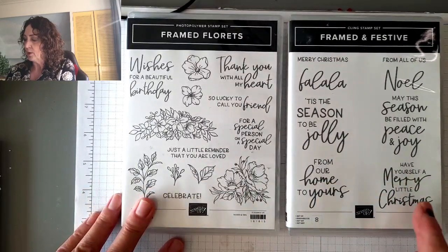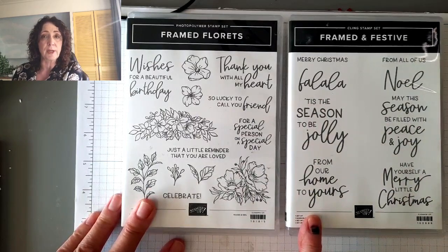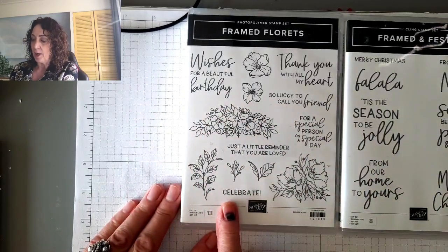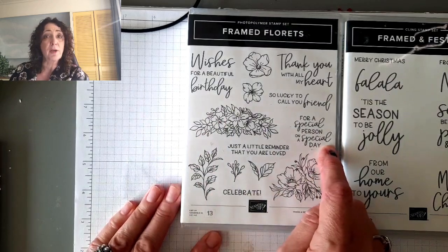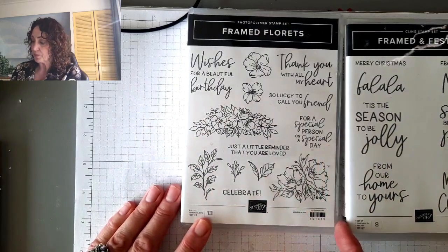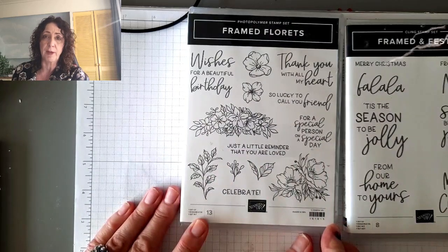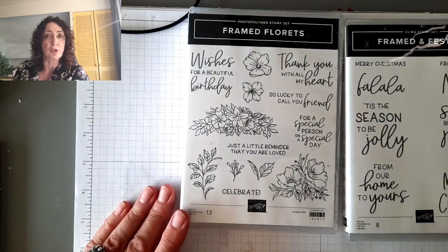These are the stamp sets. Framed and Festive is all for Christmas mostly. From Our Home to Yours you can use any time — that's always a good one to send. And then this one is the Framed Florets. It has thank you, birthday, 'for a special person on a special day' — that could be anything: engagement, a wedding shower, a job promotion. I also love 'just a little reminder that you are loved.' I'm a huge proponent of a happy mail card that doesn't have an occasion — in Dutch we'd say 'just because.'